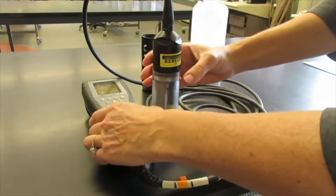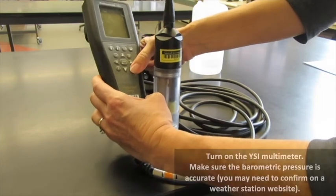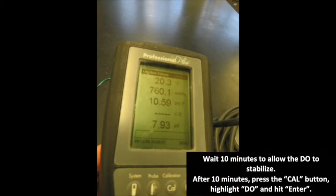That will allow for atmospheric venting. Next, turn on the YSI multimeter using the power button. You will see numerous readings: the first line is our temperature, our barometric pressure, our dissolved oxygen in milligrams per liter, a probe that is not connected, and our pH probe.